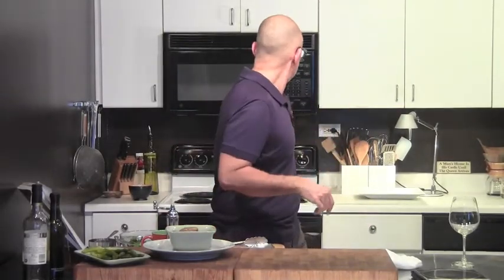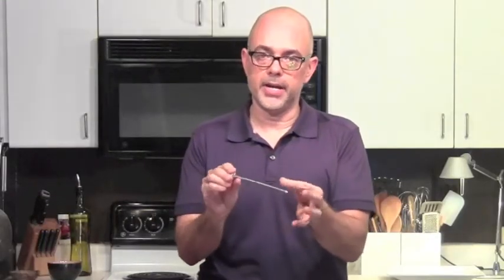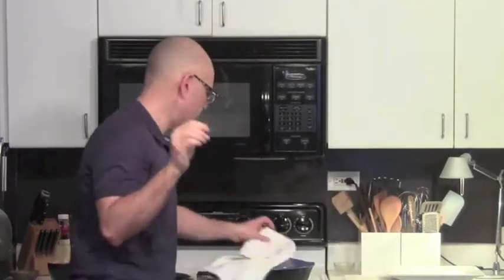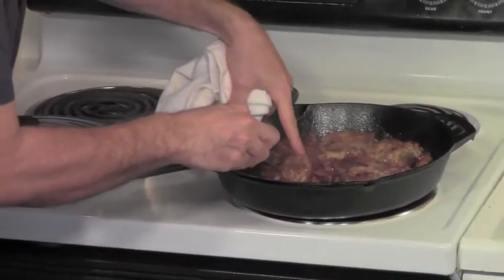That has been cooking almost five more minutes. On the break I washed out my instant read thermometer so it didn't have the raw pork on it. It was under 160.